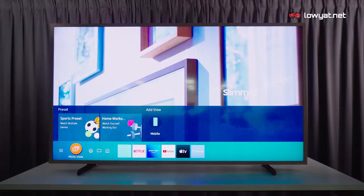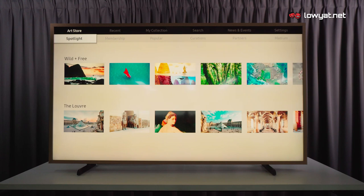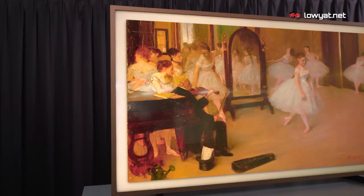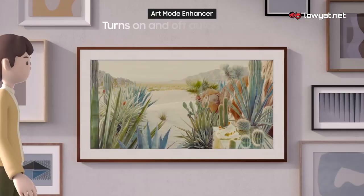Say hello to the Art Mode, the centerpiece of The Frame. Inside the Art Store, you can choose to display artwork from the free collection at no extra cost, or go for a monthly subscription to access a variety of beautiful landscapes and sceneries. If you really like a specific piece, you can purchase it and it will be yours to keep. With the help of a built-in motion sensor, you can set The Frame to automatically wake up and run Art Mode when it detects movement in the room, and turn itself off when there are no longer people around.